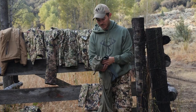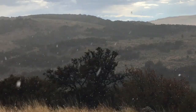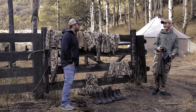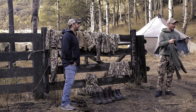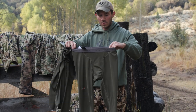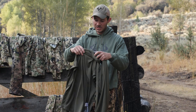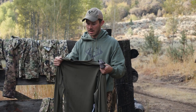I'm going to start off with the core base layers we used. I got these Exo boxers, and they were great — they dry quickly so you could wash them and hang them to dry real quick. Next, we have our core lightweight leggings, which worked out great. This is the matching top, and this stuff wicks moisture away super fast. I love this stuff.